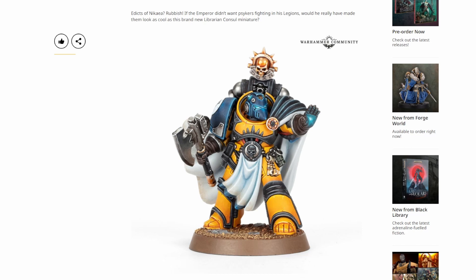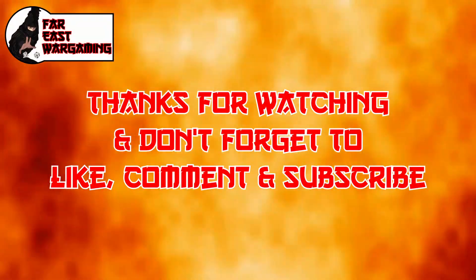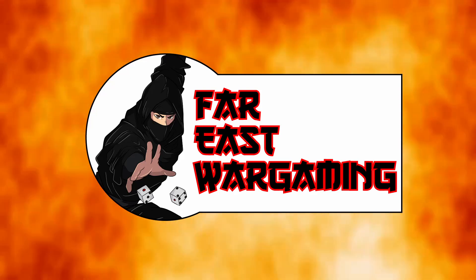We are definitely not going anywhere — we're going to continue to bring a lot of content each week. Use that poll and tell us what you want to hear. We don't have to go in order of the legions — we can start with whichever one you want. We don't play every single legion, but we're happy to give our thoughts as if we were a newer player approaching some of these legions, or share tips and tricks from our experience. From us at Far East Wargaming, thanks for tuning in. Please like and subscribe. Happy wargaming!